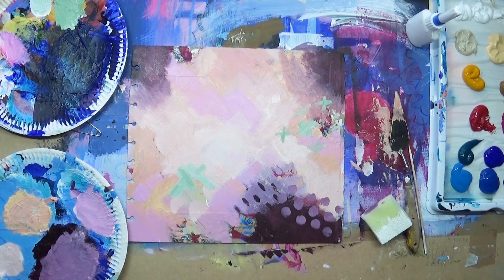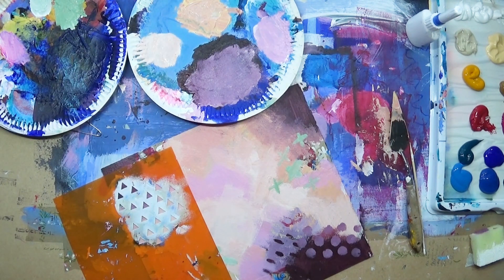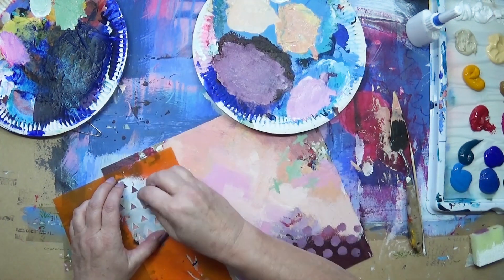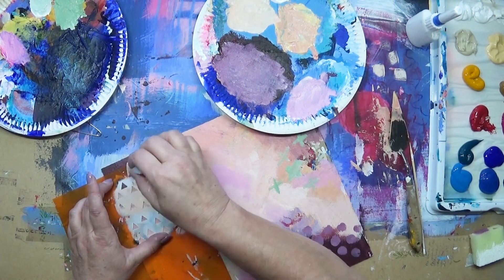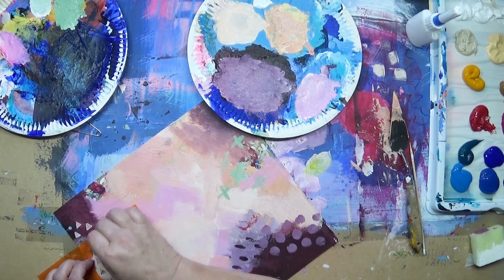Now I'm going in with my very favorite triangle stencil — again, another homemade one of mine. I prefer to use my own. I'm using a light peachy color through there and a bit more down there.